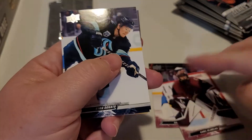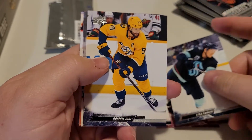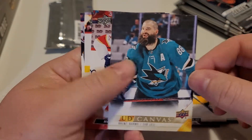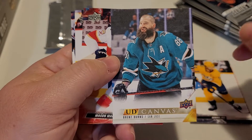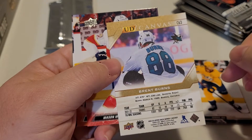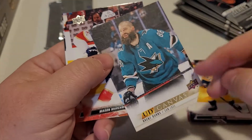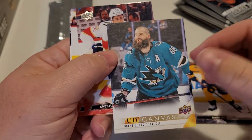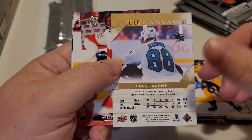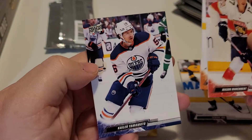I do like the colors for the Kraken. Looks like we have our first insert — we have an Upper Canvas card of Brett Burns. It's not too bad, a decent looking card. Compared to the 2015-16, it's a similar design but a little bit more intense color-wise. I'm enjoying these cards so far.